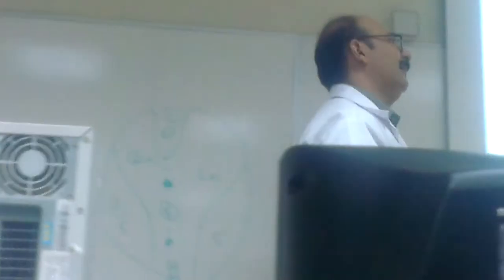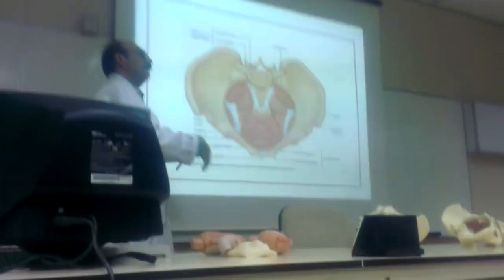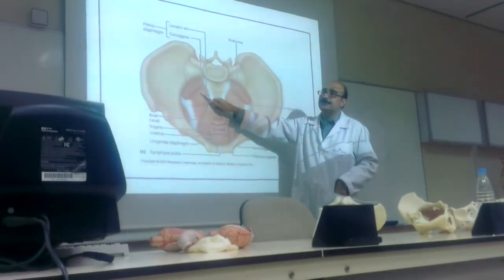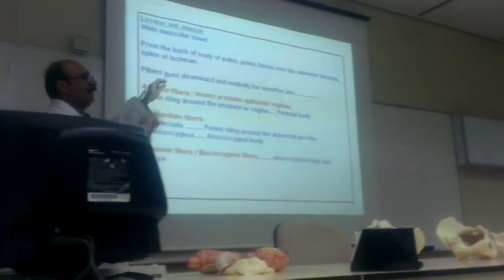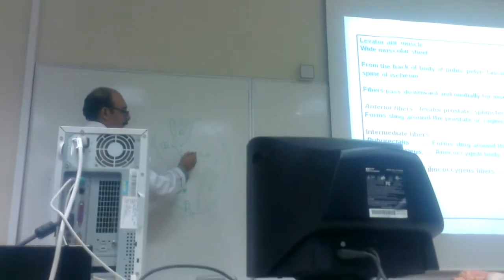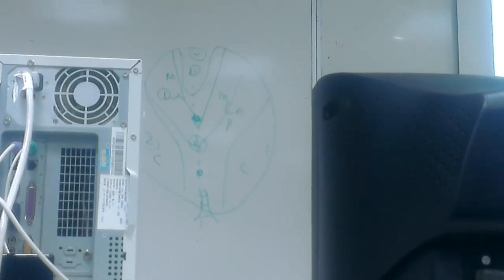Your objective says to enumerate — so name them. The diaphragm is made of two muscles: levator ani and coccygeus. Levator ani has three parts: anterior fibers, middle fibers, and posterior fibers. The anterior fibers are also called levator prostatae in males, or sphincter vaginae in females. Levator prostatae holds the prostate; sphincter vaginae acts as a sphincter of the vagina.